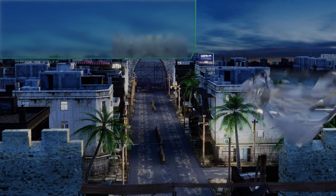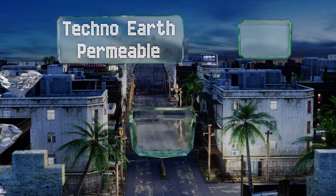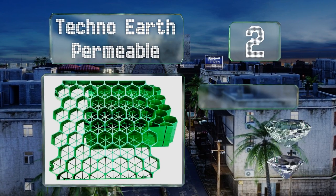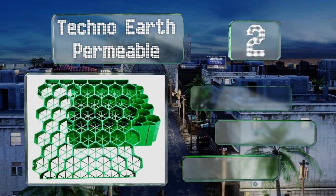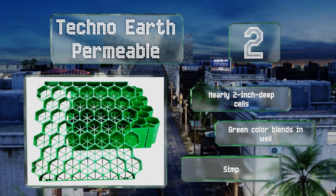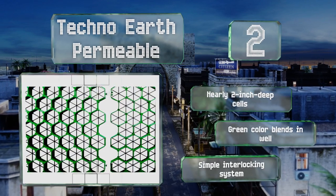At number two, cold climates can make landscaping difficult, but the Techno Earth Permeable is an option that can withstand the severity of harsh weather. That's because the sections are crafted from sturdy HDPE, a plastic known for its endurance and longevity. It features nearly two-inch deep cells, a green color that blends in well, and a simple interlocking system.